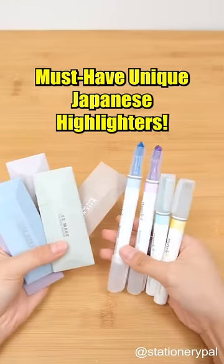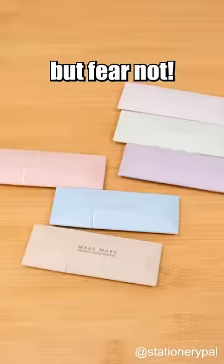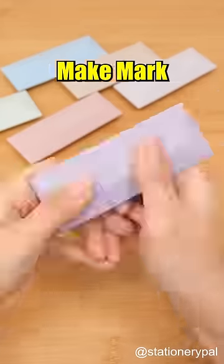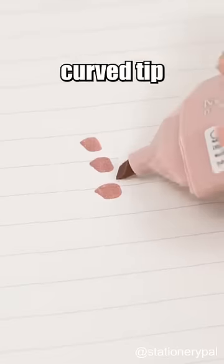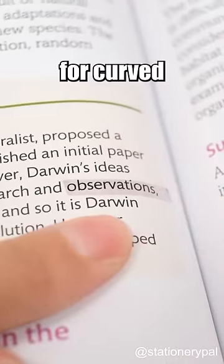Must-have unique Japanese highlighters. Regular highlighters struggle on curved surfaces. Meet the Sunstar Make Mart Color Marker. It features a soft and flexible curved tip that perfectly conforms to the page, making it ideal for curved surfaces.